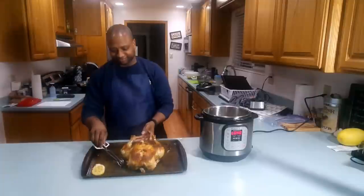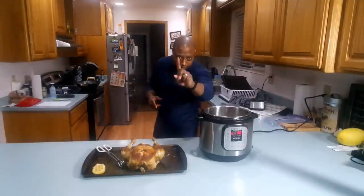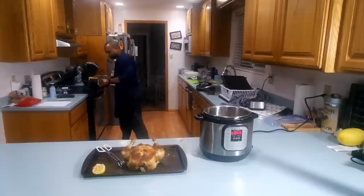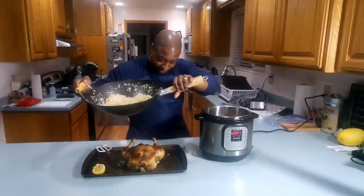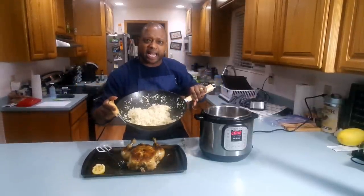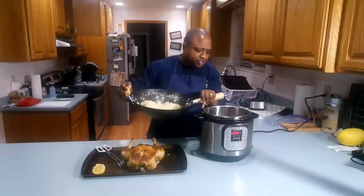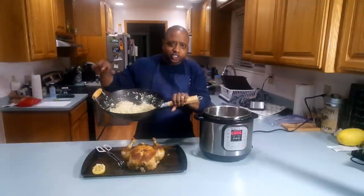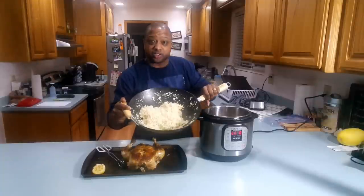Yummy! I'm so excited you decided to stop by. I also made some cauliflower rice to go with this chicken, and some sautéed veggies. I'm going to throw this stock over the rice and the chicken. This is amazingly delicious — you should try this.